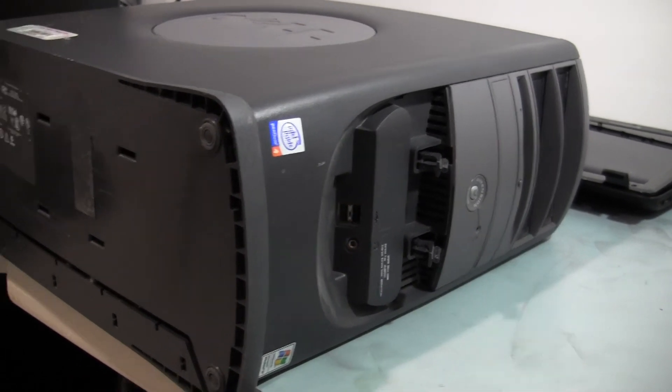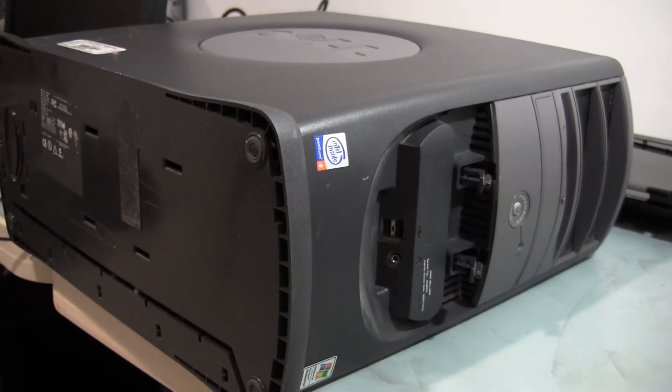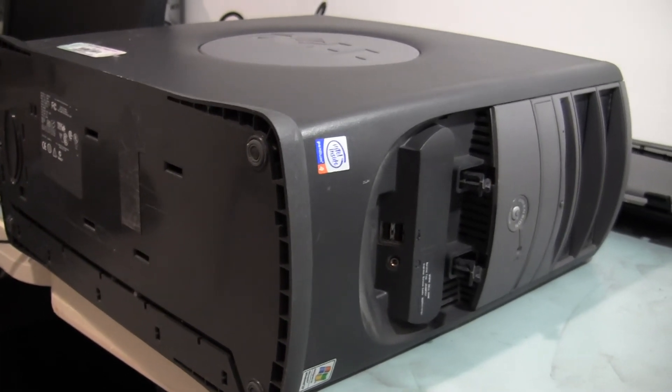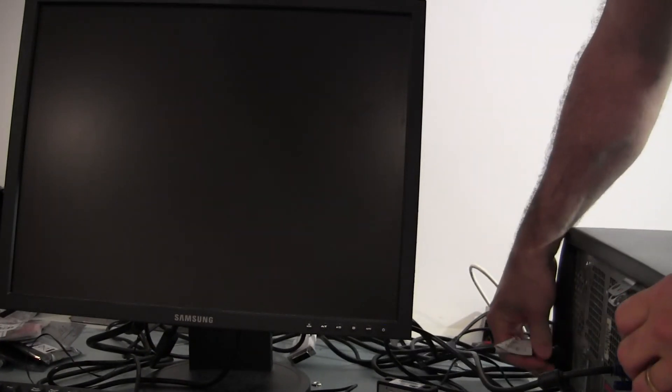This is an older computer - it's a Dell Dimension 3200 and it appears to have some kind of BIOS problem. The most important thing right now is to get his data off of it. You'll see the power switch in the front. I'm going to plug in the system and turn it on. We're getting error code beeps, so we're not going to have any luck getting the system to come up and access the files.